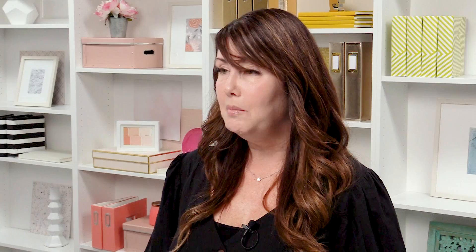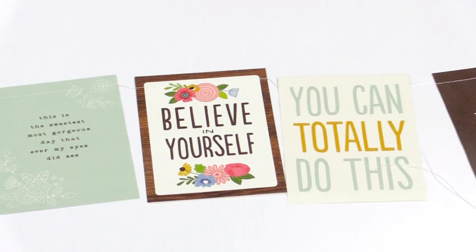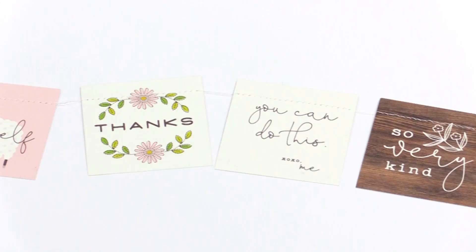Today I'm going to show you something I'm really passionate about. I love making banners — I make them for any kind of occasion. I make them for my mantle for every holiday, over my doorway, my front door, and for parties. They're just so easy to make, and paper banners is kind of my passion.